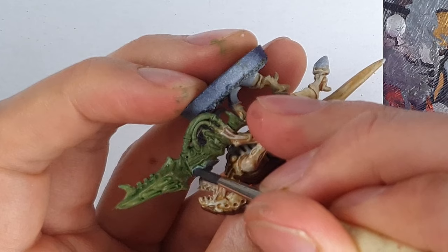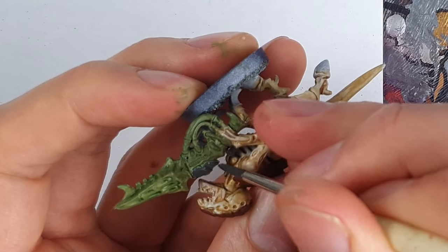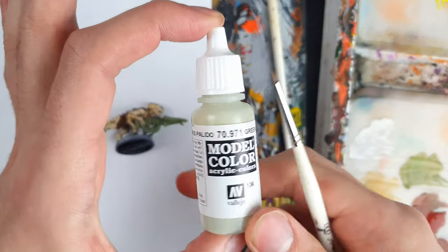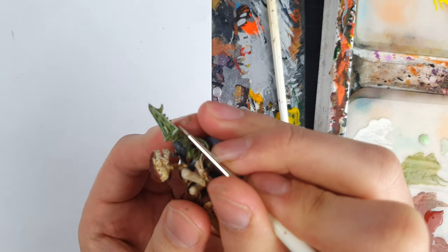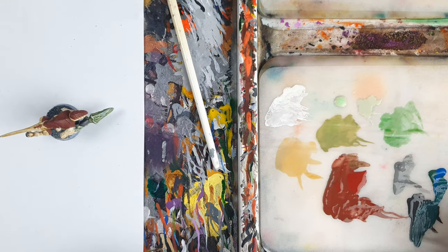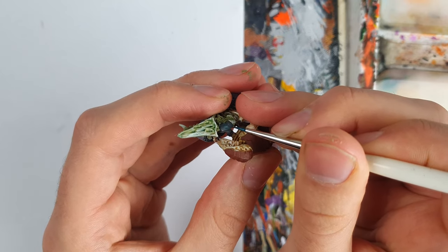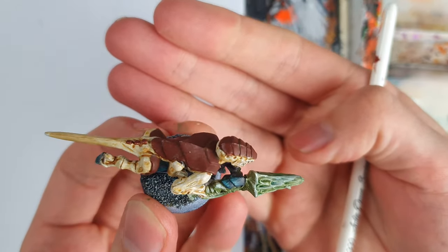I started the teal panels off with a dark grey-green, which I also added to all the hooves and claws. For highlights, I used the confusingly named Green Grey for the gun. I added medium blue into the dark grey-green and used this mix on the gun casing in lines, as shown on the Leviathan guide. I added a bit of white for the final small line highlights.